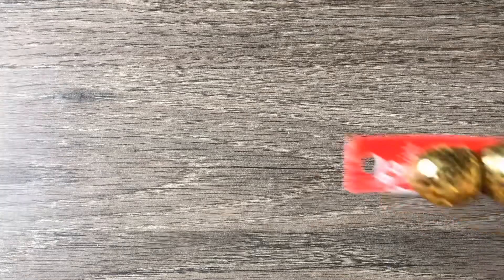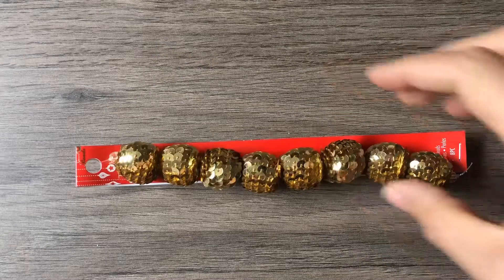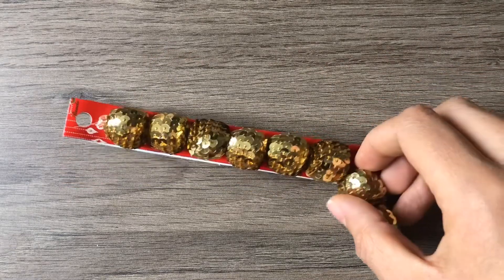I was really excited to get some of these sequin beads. Looks like they're 21mm and they're a package of 8. This is the gold color. I love them. They're so gorgeous and they're just so sparkly, perfect for holiday jewelry.